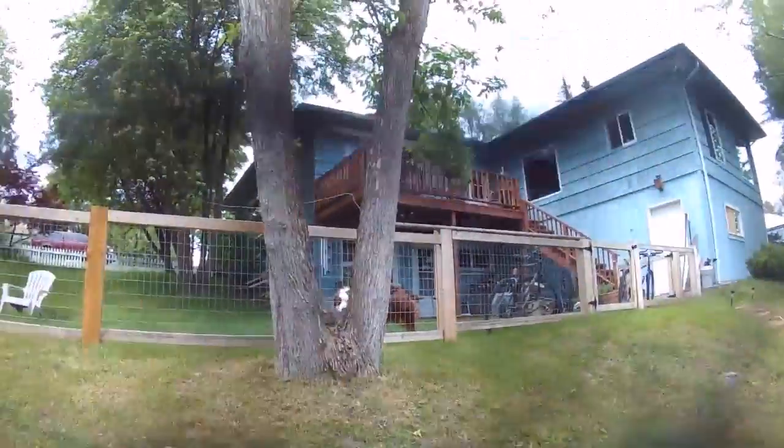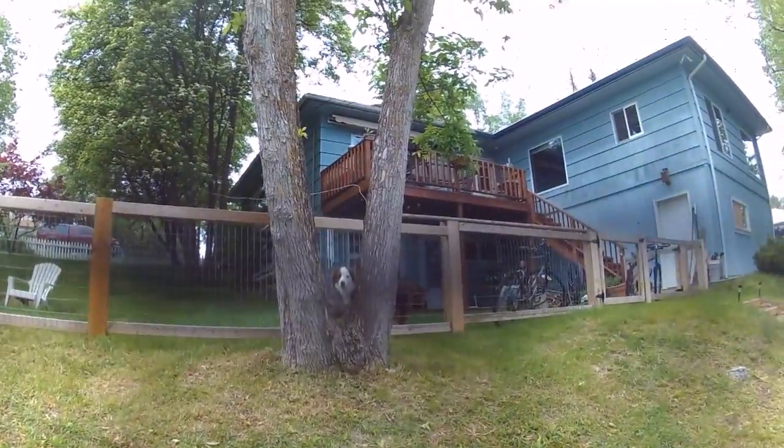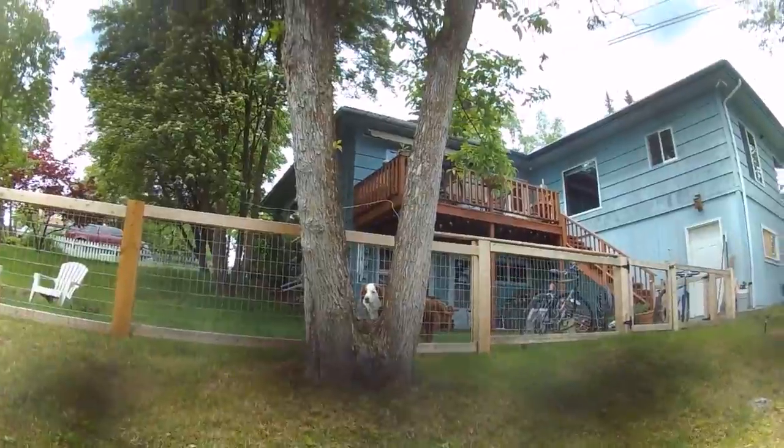And then of course this — Buster. That was the worst picture slash video part I've ever done. He's just like, what do you want?